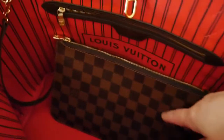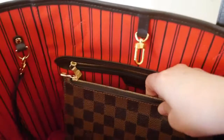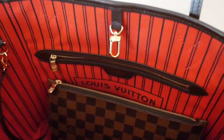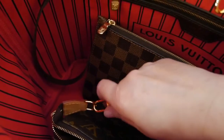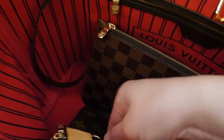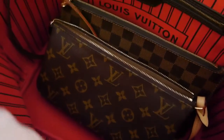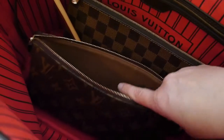Both can be put on the D-ring inside the Neverfull. The matching pouch obviously matches the outside of the bag, and the red and brown does look really good together. The pochette accessoire can also be attached to the D-ring and works equally well as an accessory to the Neverfull — and it does hold a whole lot more.